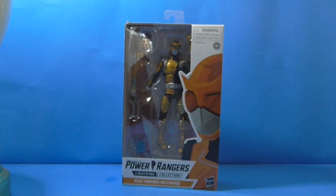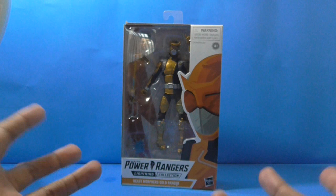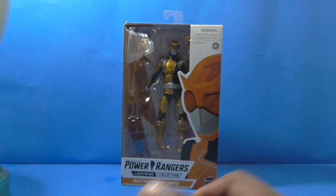Hey everyone, welcome to a brand new PR Lost Galaxy 2014 Toy Review on Hasbro's Power Rangers Lightning Collection Beast Morphers Gold Ranger. Almost halfway done with what figures were released in Wave 2, so let's take a look at them outside of the box.